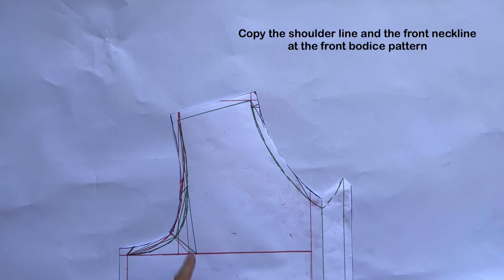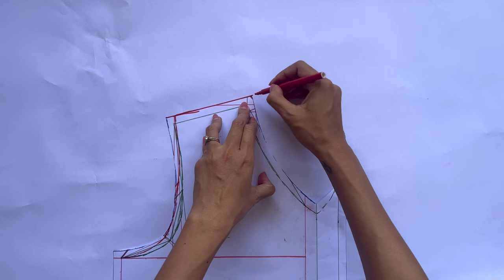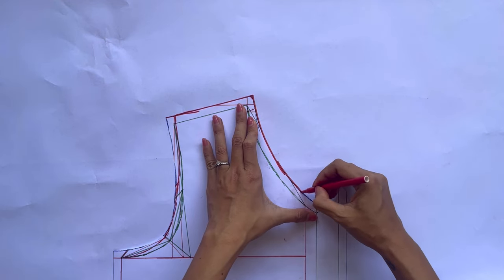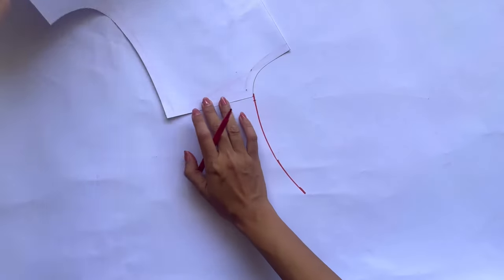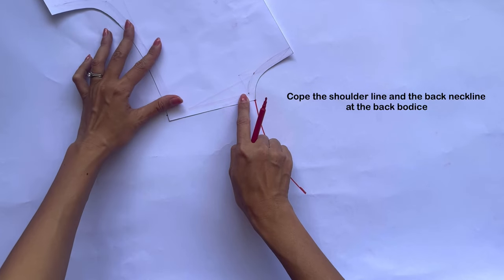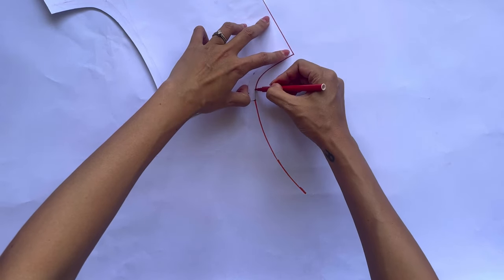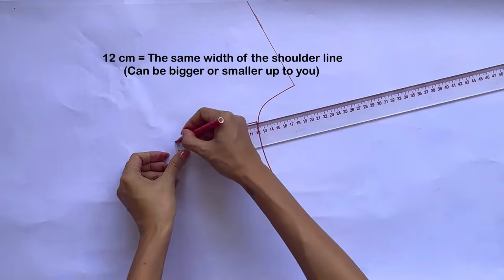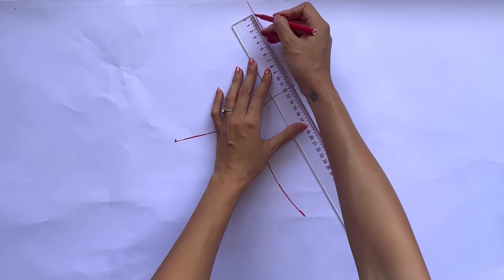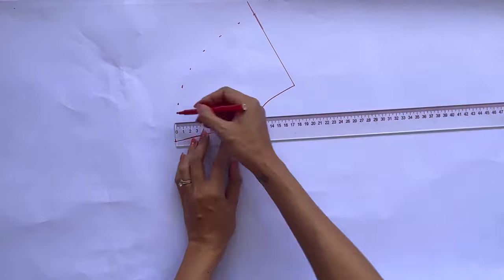To make the collar of the blouse, I copy the neckline at the front and back bodice. Make sure to deduct 1cm of seam allowance at the shoulder line, and the shoulder line of the front and back bodice will be the same. After that, I measure the width of the collar that I want — I make it the same width as the shoulder line, but you can make it bigger or smaller. Then I draw a curved line parallel with the neckline, which will be the outside collar line of the collar pattern.